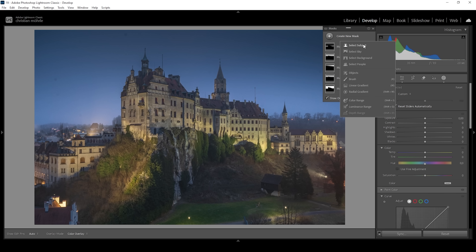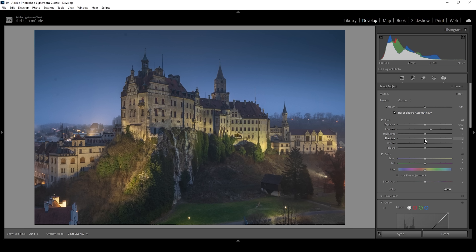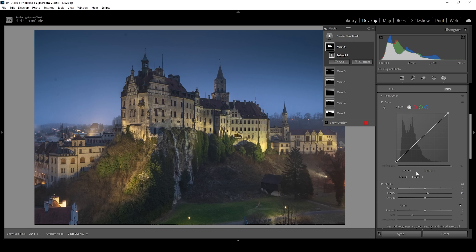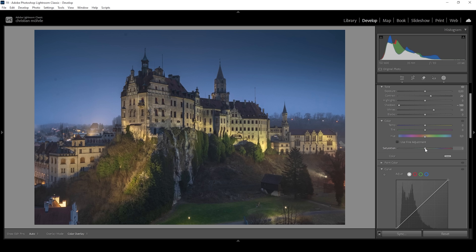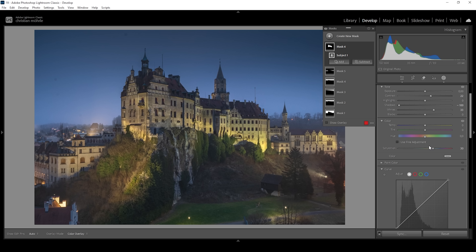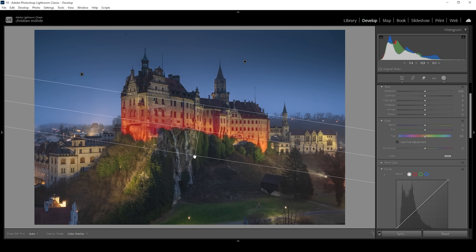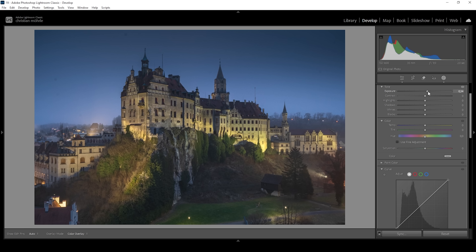I also want to work on the subject, so let's try using the Select Subject mask. I want to push the contrast, bring down the shadows, push the whites, and bring up the clarity. I'm doing this to make the subject stand out a little more from the rest of the image, giving the whole structure a lot more contrast. I'm also going to bring up the saturation to make the colors more intense. I'll create another subject mask and use the subtract function with a linear gradient to take away the top of the subject. In that area I want to make it brighter by increasing the exposure — it makes it look more interesting.